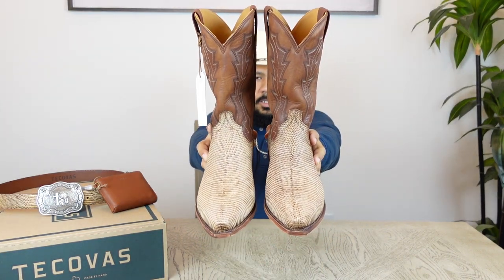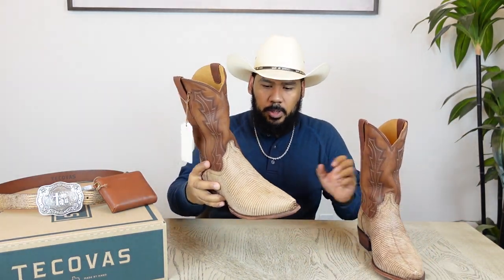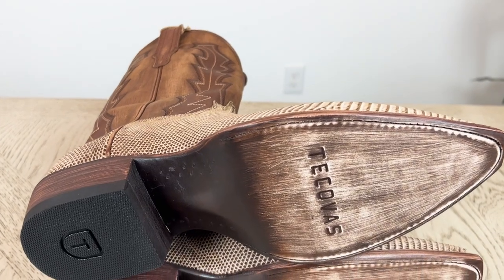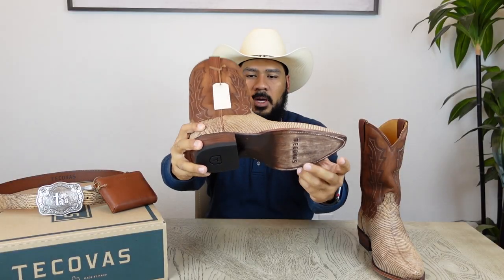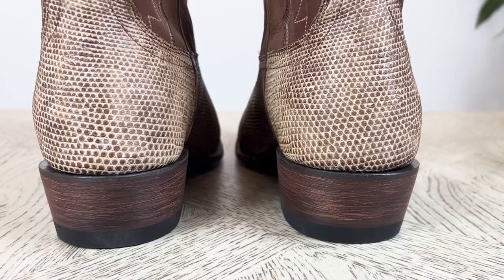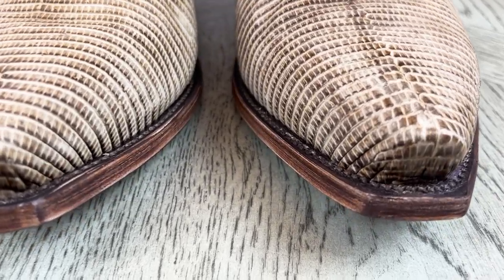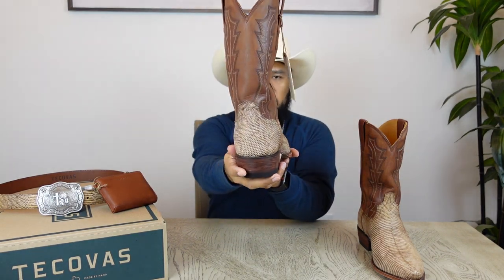Here are the boots — what do you guys think? These are pretty gorgeous boots. The shaft on these is a 12-inch shaft, a leather sole with lemon wood pegs as well as a few brass pegs on the bottom, an inch-and-a-half leather stack cowboy heel. This is the snip toe version, as you can see, and the color is Canyon Relic — a gorgeous boot.